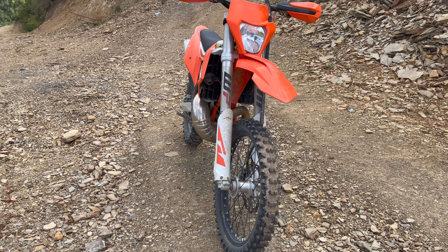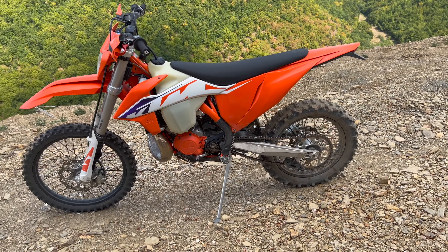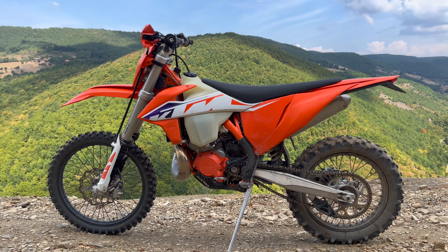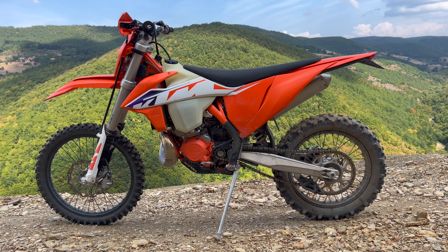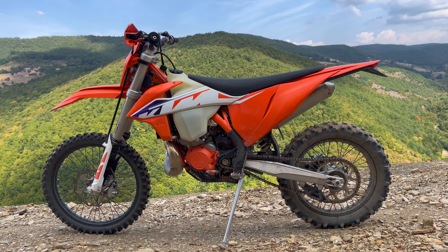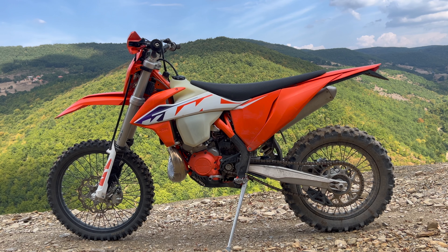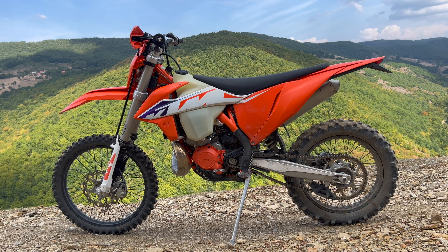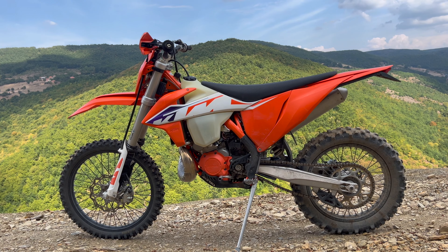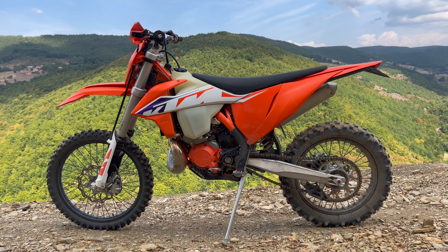It has a horn as well — I was surprised when I saw it on there. I never get to use it, but you get a horn. So to recap: point number one, reliability — very reliable, no issues whatsoever. Point number two, handling — great handling, very fun to ride. Point number three: speed is up there, very fast and very light, which is what you want on the trails.